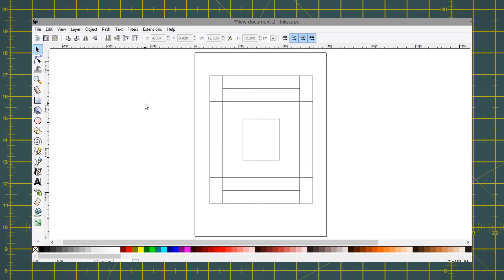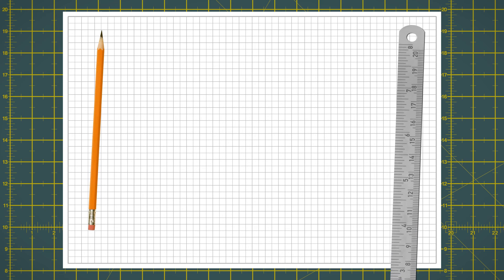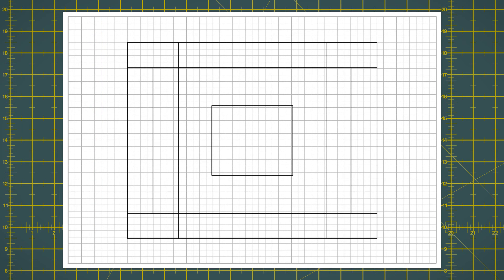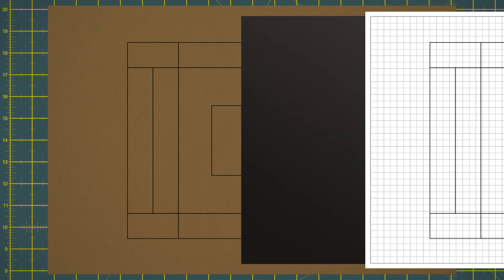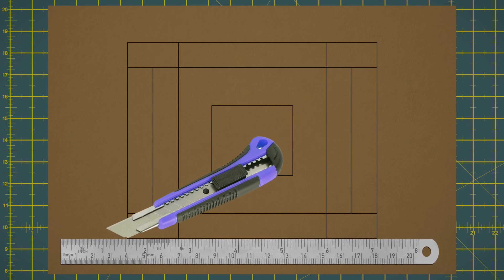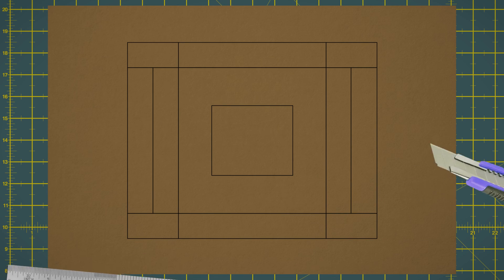And that's it — your template's done! If you decide to do this by hand, grab some graph paper and follow the same steps, just as easily as you would on the computer. You only need to make this template once, then you can transfer it to the cardboard paper of your choice using graphite paper, which is cheap and can be found anywhere they sell office supplies. Before cutting, make sure you crease all the folds properly using a ruler and the back of a cutting knife, an old pen with no ink, or something sharp but not sharp enough to cut the paper all the way through.